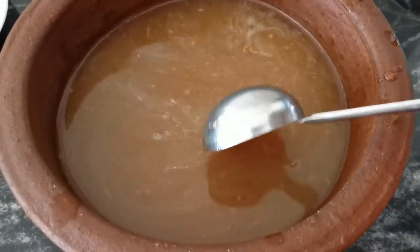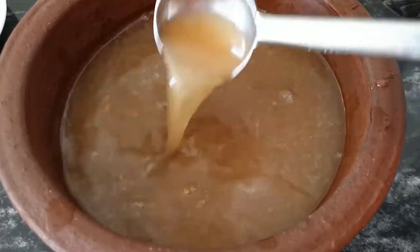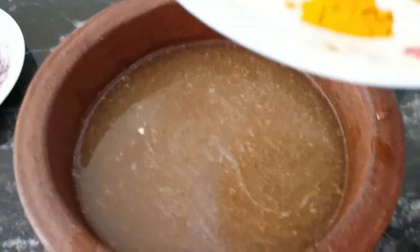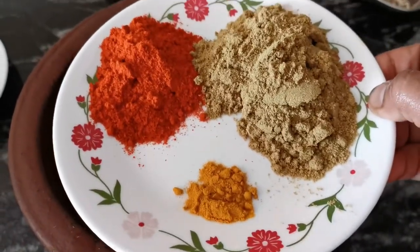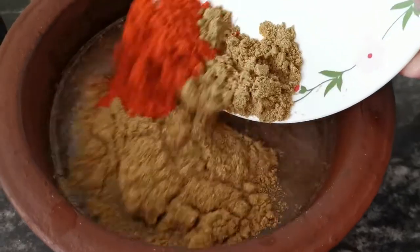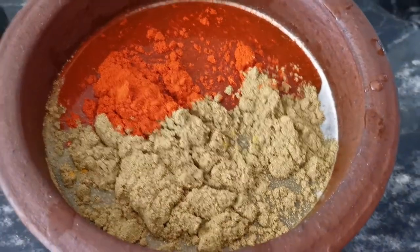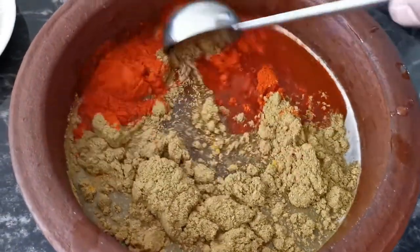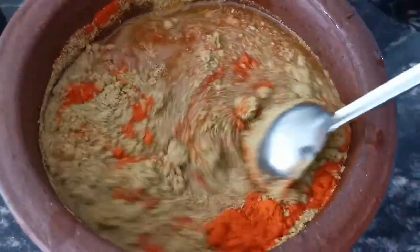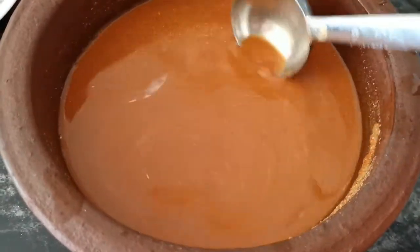Put the pot in a little bit. Mix the pot in a little bit and mix it. Mix it well.